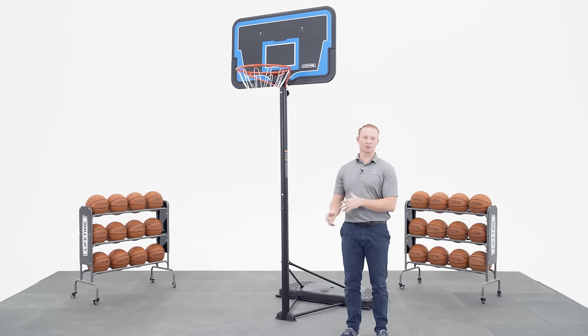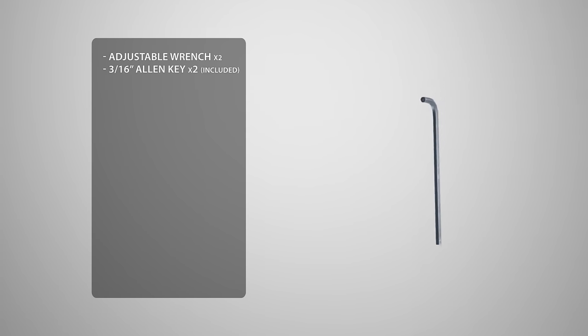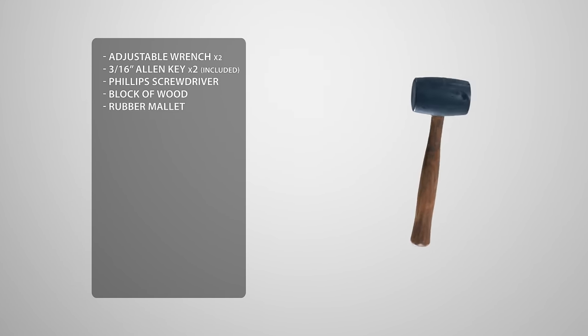Before we begin the assembly process, let's take a look at the tools you'll need to complete the job. You'll need two adjustable wrenches, two 3/16 allen keys which are included, a Phillips head screwdriver, a block of wood, and a rubber mallet.